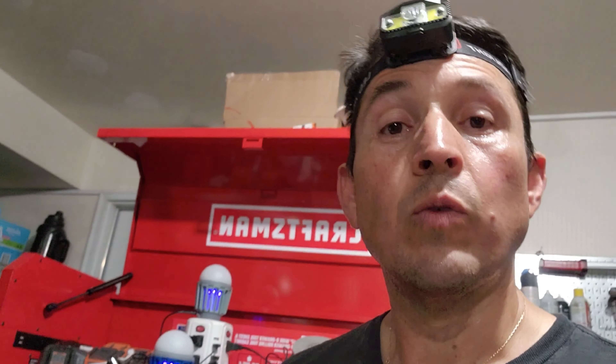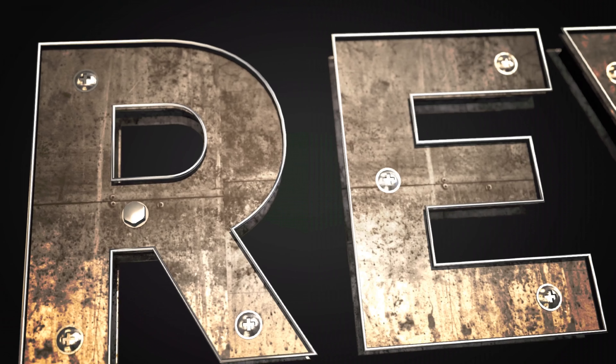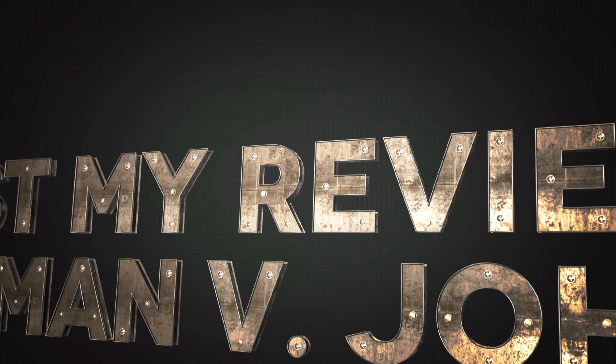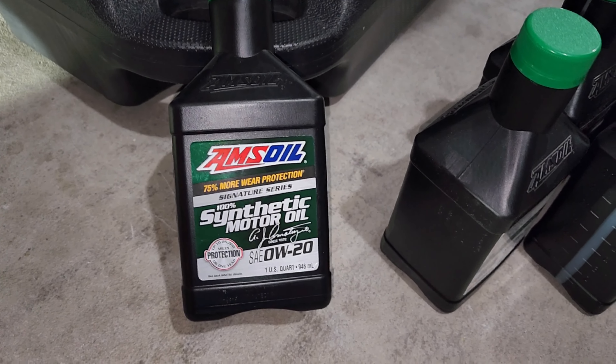I'm also going to show some of you guys something about the skid plate — I think I installed it in the wrong way, and some of you may be having the same issue. I don't want this to happen to you guys, so I'm going to show you what happened to me. Stay with me and let's go through the oil change and this Nolo Designs refreshing kit upgrade.